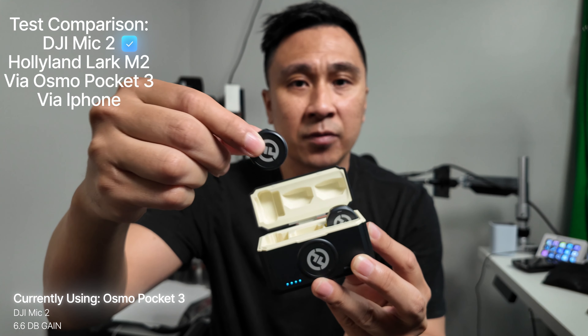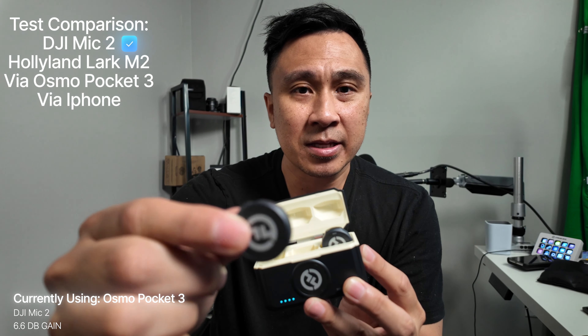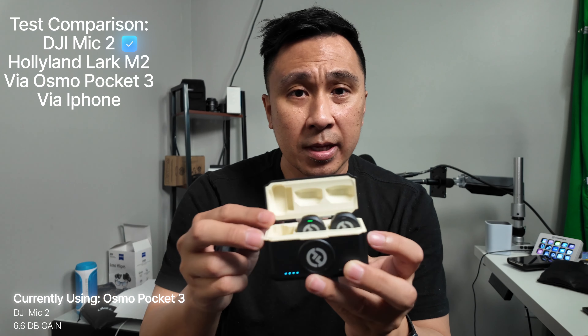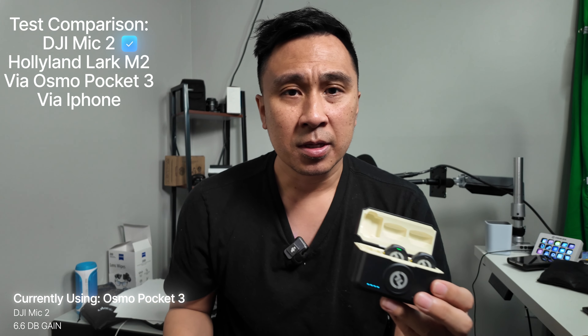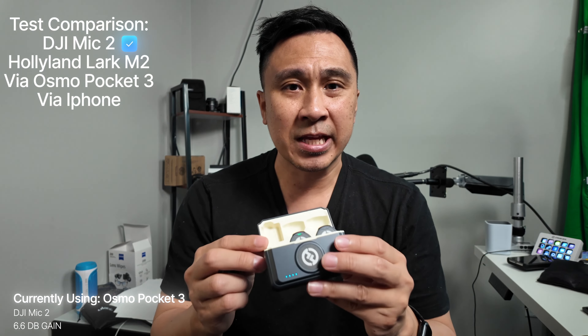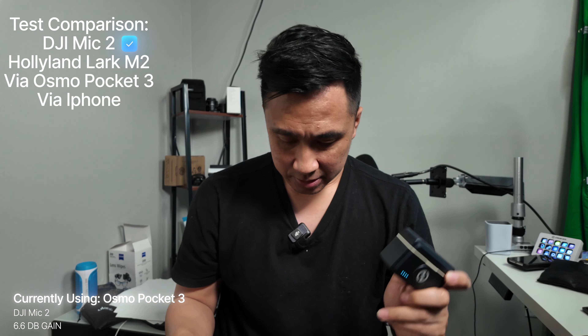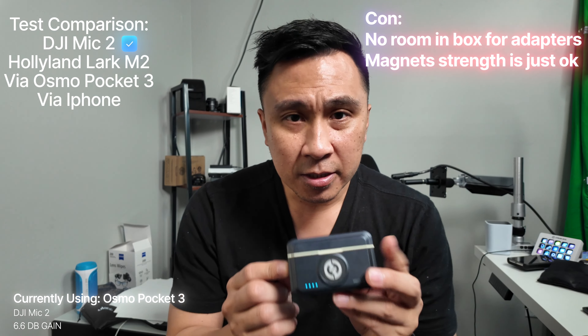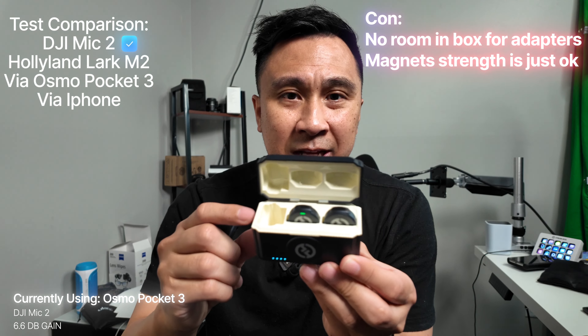These are the microphones right here — look how tiny they are. I've had this thing for about a month now and haven't really used it that much, so I guess you get to hear the audio the same as me right here.